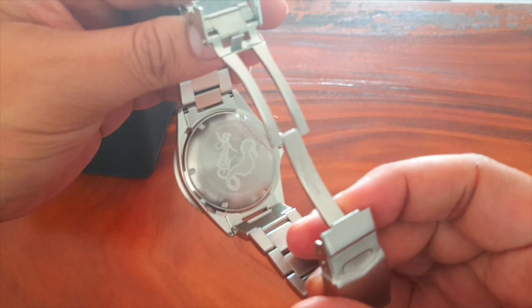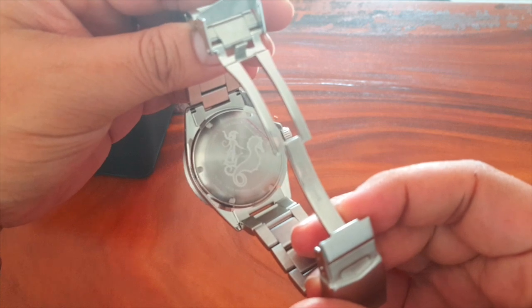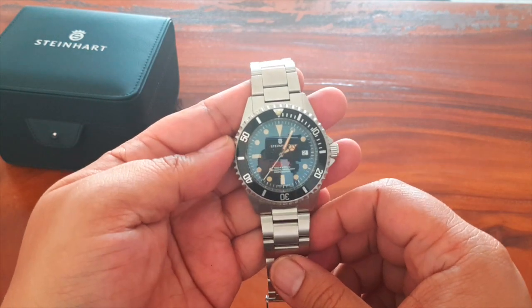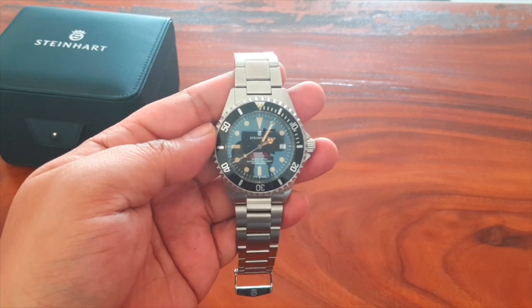As you can see, the watch comes with a metal bracelet. This is the clasp — you can see Poseidon riding on a giant seahorse on the case back, pretty cool. Look at that dial, it's really pretty.